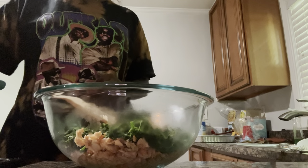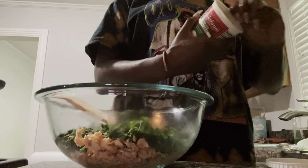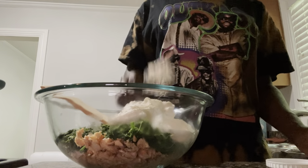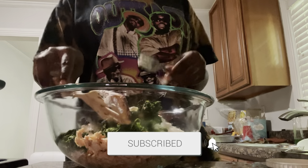Just checking my noodles real quick. Okay, now we're going to use our ricotta cheese. I'm going to put like half of this cheese in here — ricotta cheese — and I'm going to put mozzarella cheese as well.